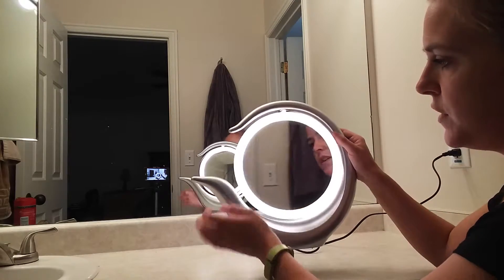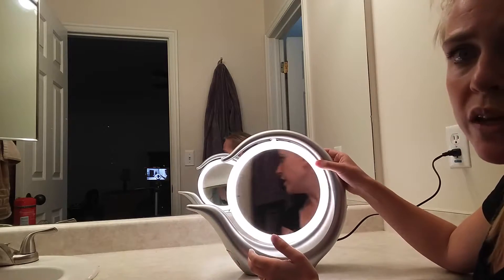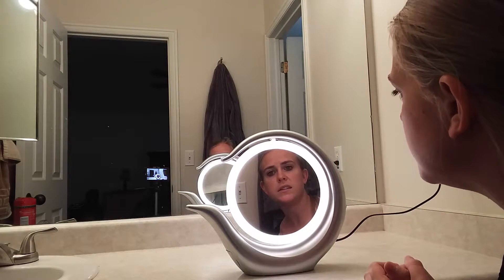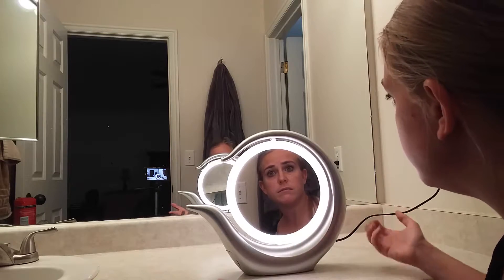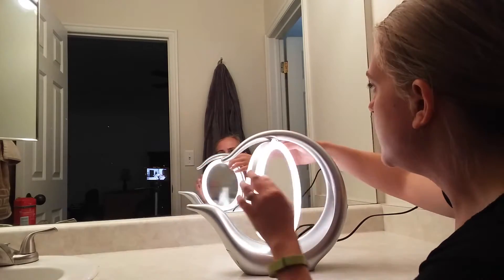This feels kind of plasticky, which isn't too disappointing for me. For a piece that's going to be sitting on my vanity or counter, I'm more concerned about what it looks like and how easily it is to wipe down and clean. I don't care that this isn't metal because it looks nice and the product seems to be quality.